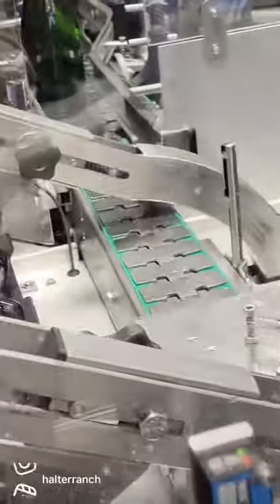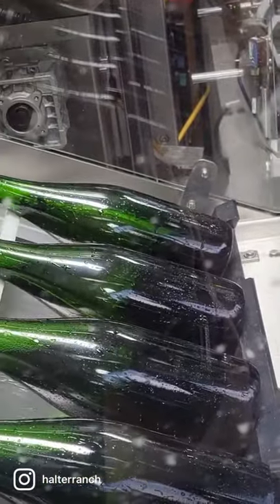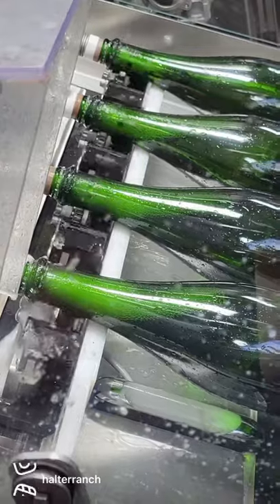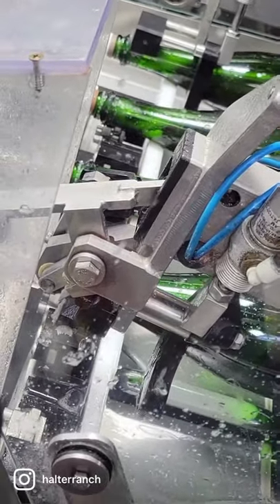Once we start mechanical disgorging, the bottles go through a net chiller and then the caps are pulled off, the yeast plug is released, and the bottles are topped with our dosage, which is a sugar and sulfur solution.